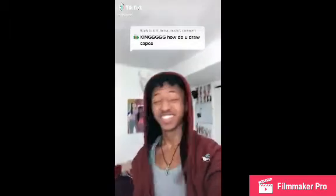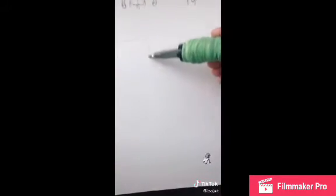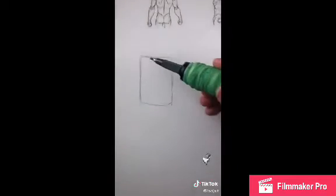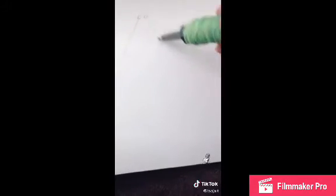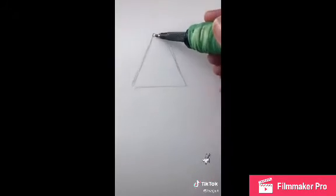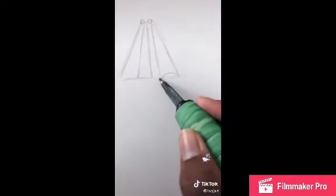Alright, how about capes? Let's get it. First, let's talk about how capes even work. A cape is like a giant blanket — all we're doing is taking two points of this blanket and pushing them together. Here are two points right here — let's turn that into a triangular shape. All the folds are gonna come from these points.